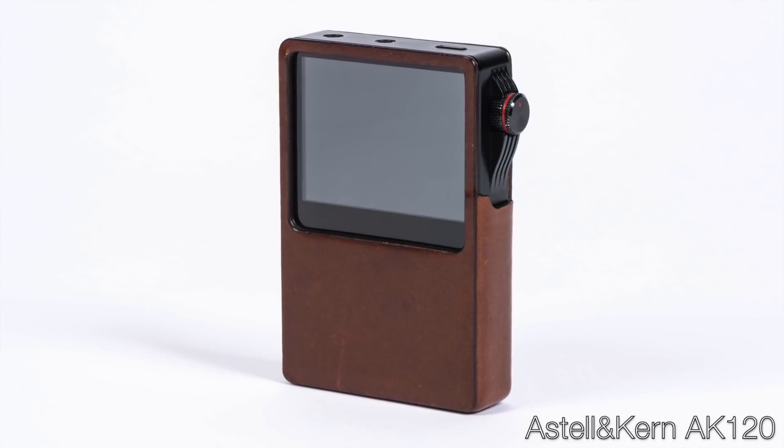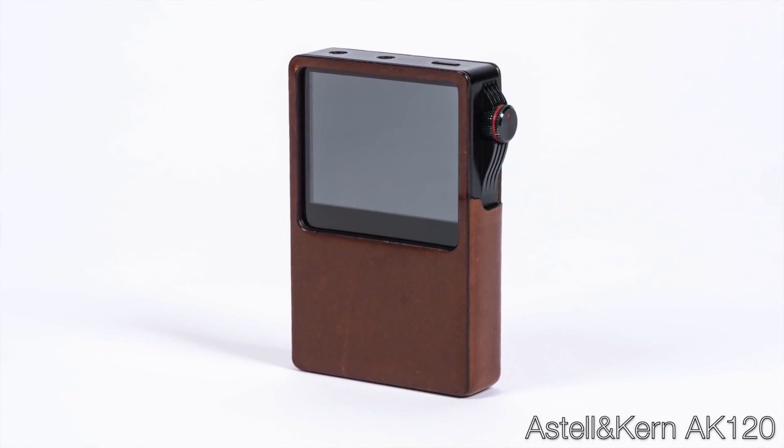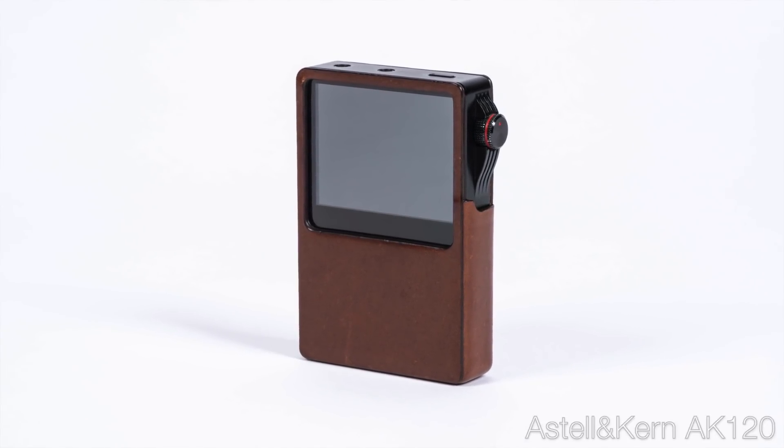You've defined what we expect from players — the features, form factor, and controls — starting with your AK100 and AK120 many years ago. I think you've been trendsetters, and that's a fair thing to say. If the SE-200 does well, which I'd be very surprised if it didn't, you'll probably have another trend on your hands. I don't think this will be the last player we see with a multi-DAC, multi-amp setup within a single chassis without swapping modules.